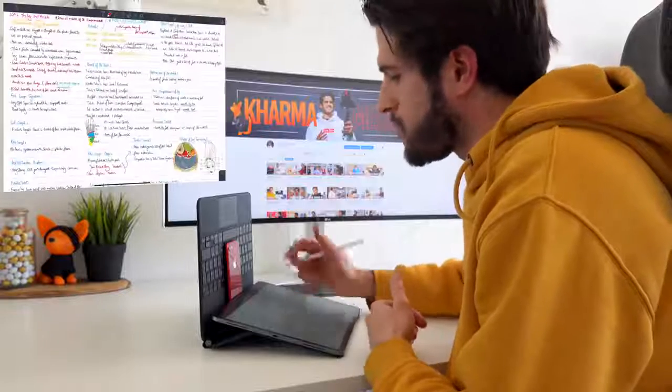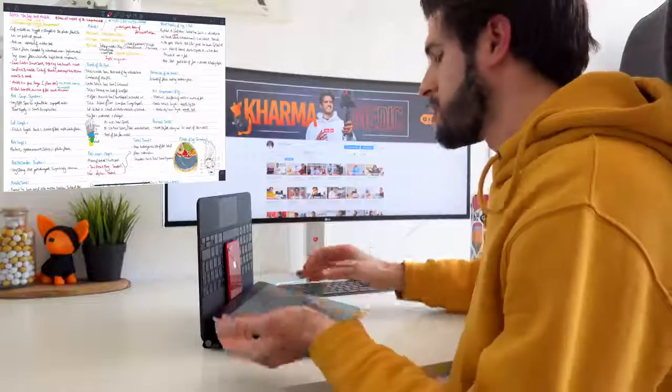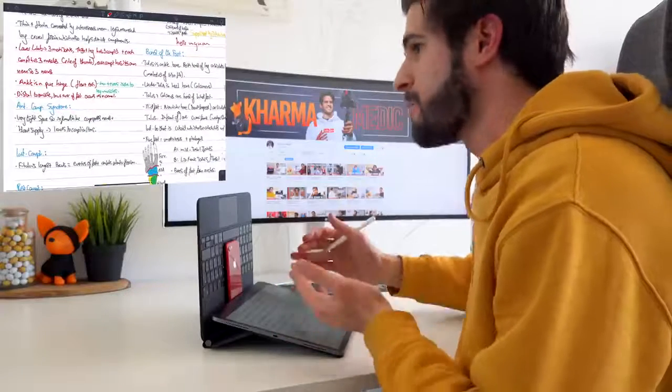Isn't that amazing? It's so easy and simple. Having the case in this position means that I can take notes for long periods of time — extended periods of time — to produce the type of notes that you see here on my screen.